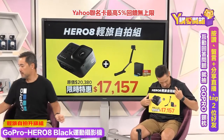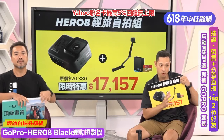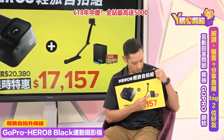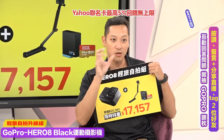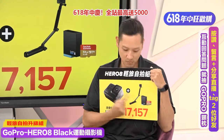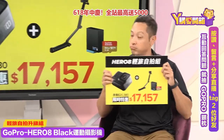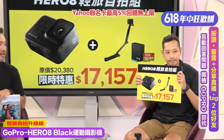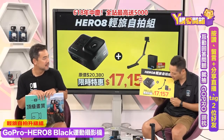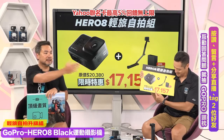今天我们推荐的组合有哪些？跟大家讲一下：除了Hero 8之外，还会附送64GB记忆卡，还有加送一颗电池。因为出去拍摄最主要就是要有足够电力，不要拍到一半没电。另外还有一个自拍杆，我觉得自拍杆是大家最常用的配件。